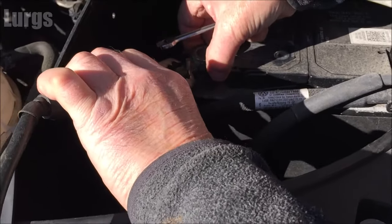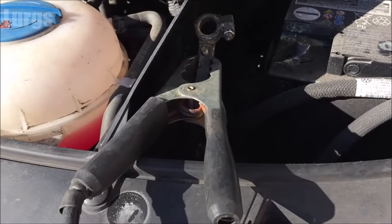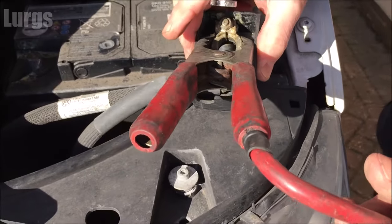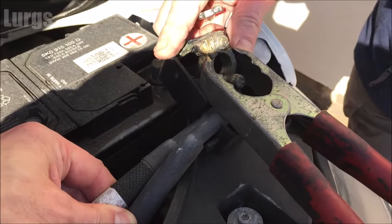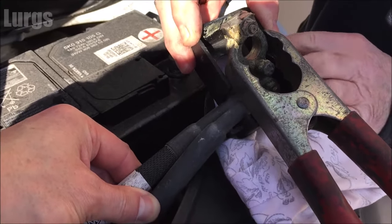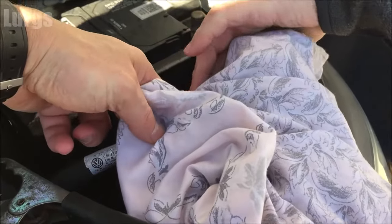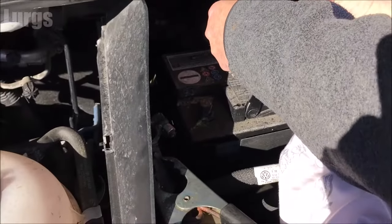Once you're happy you've got a good connection, you can just lift those terminal cables off the old battery. With the negative one you can just put that to the side, but with the positive be very careful not to touch any of the bodywork. As soon as I've moved it out of the way, I'm just going to wrap it in a great big rag — because obviously we've got that connected to the spare battery, so we've got power going through there.